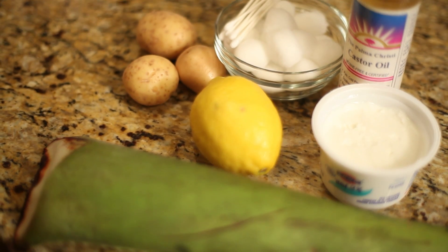Hi, I'm Dawn Gallagher, beauty expert and author of Nature's Beauty Secrets, and this is homemade ways to get rid of age spots on the face.